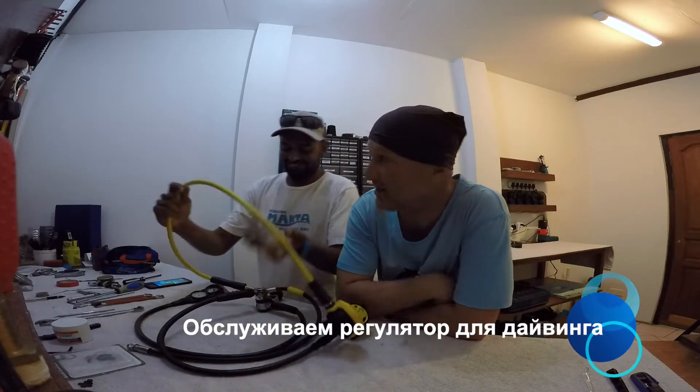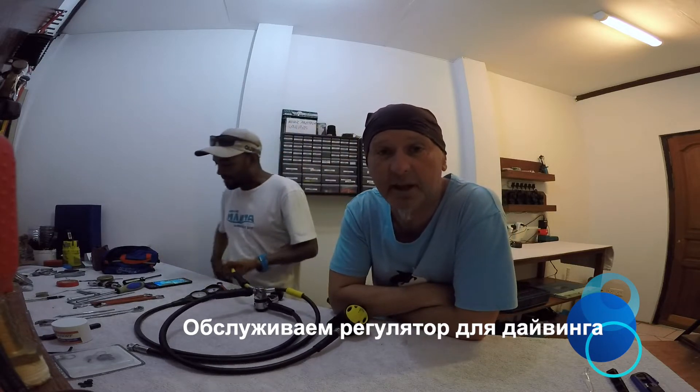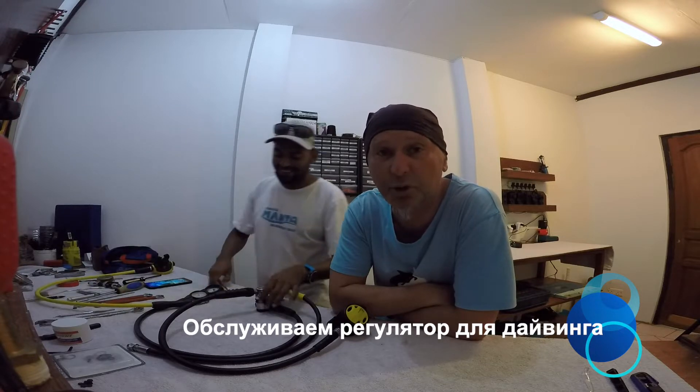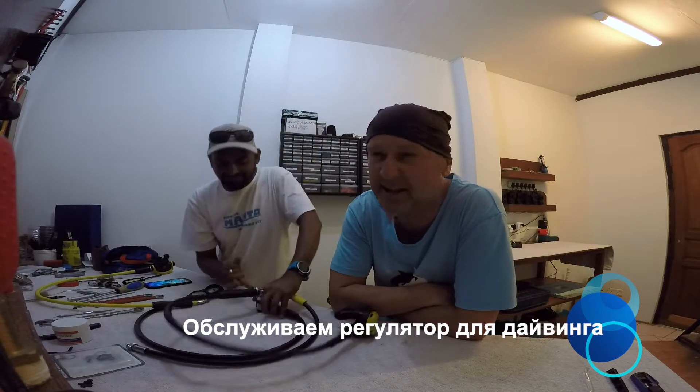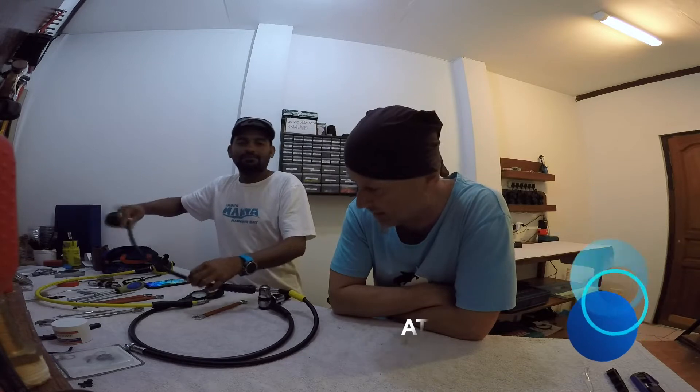Всем привет! Меня зовут Олег, его зовут Абдул. Мы на Мальдивах, и мы будем сейчас ремонтировать регулятор Atomic Z1. Не имея ни малейшего представления, как это делается, но имея опыт ремонта и обслуживания других регуляторов.